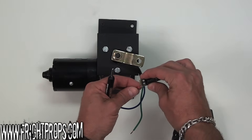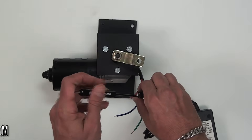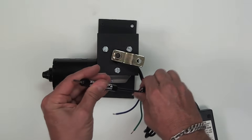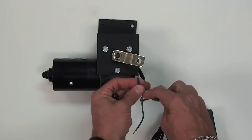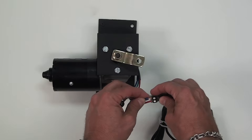I'm going to screw red into the positive terminal and blue into the negative terminal, and you'll see the motor will start to go at high speed.